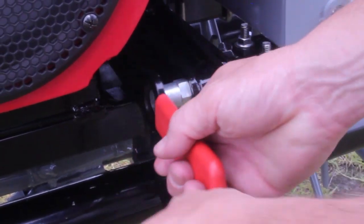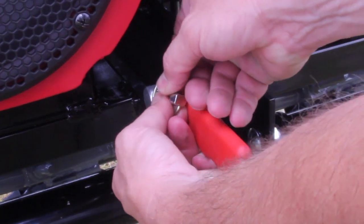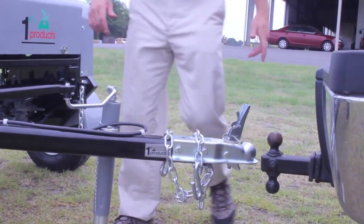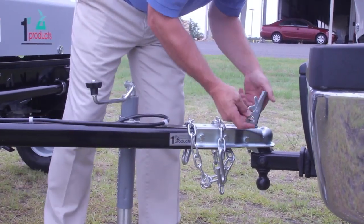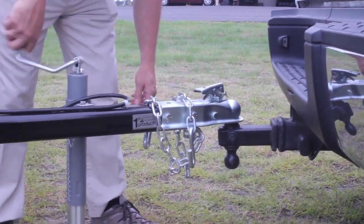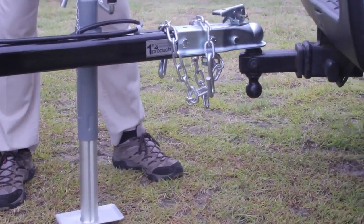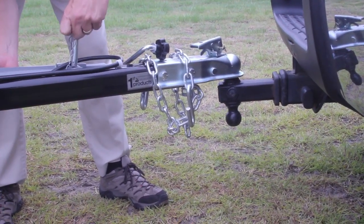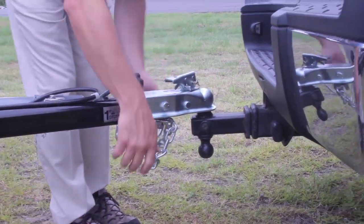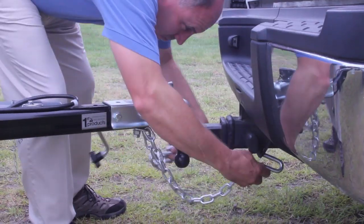When transporting, re-lock in the tow position. Attach the unit to a 2-inch receiver, raise the tongue hitch, hook up the safety chains, and plug in the cord. The unit is DOT approved and can be safely transported at highway speeds.